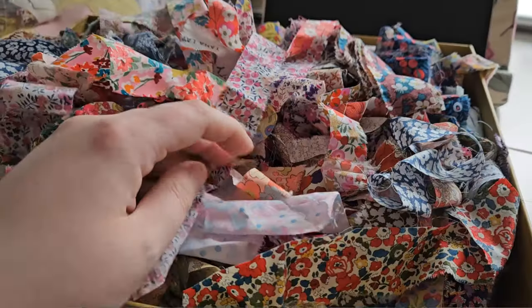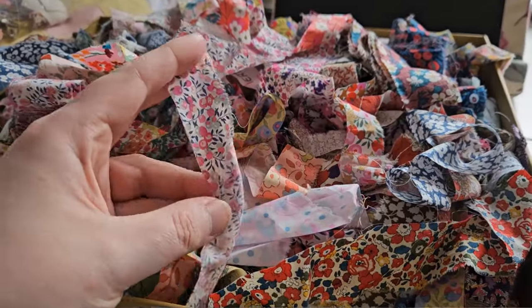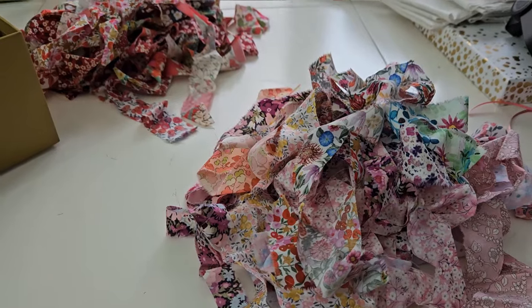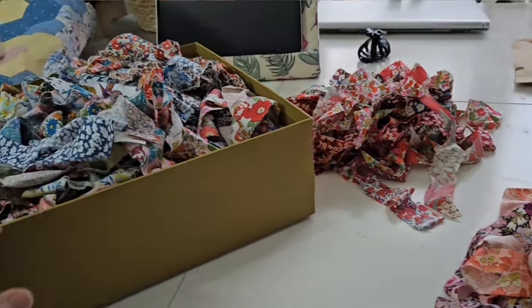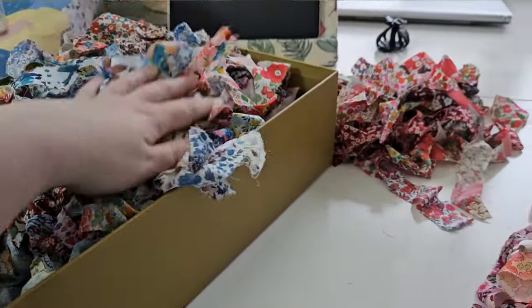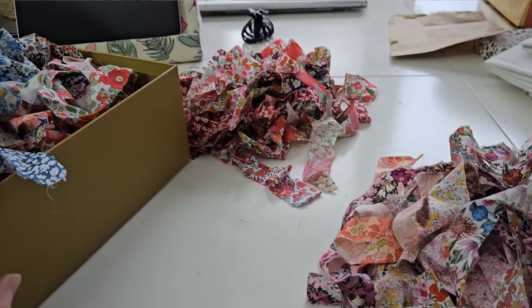Good morning guys and welcome back to my channel. Today is a really exciting video, probably more like a vlog, because I'm going to be going to a workshop and making rope bowls. I've chosen some Liberty fabrics to go with the project. I don't really know how much to take so I've just bought a handful. They've said to take coordinating thread, my sewing machine, and little notions. So let's go along to the workshop.